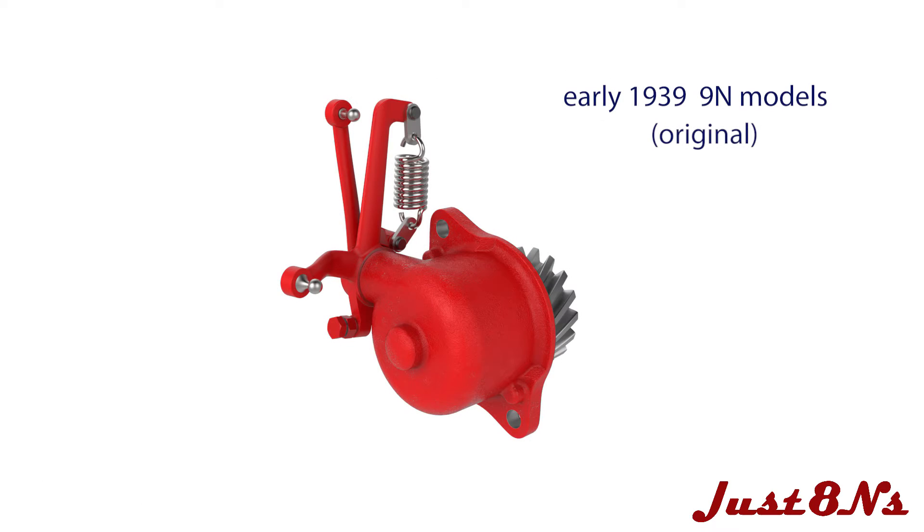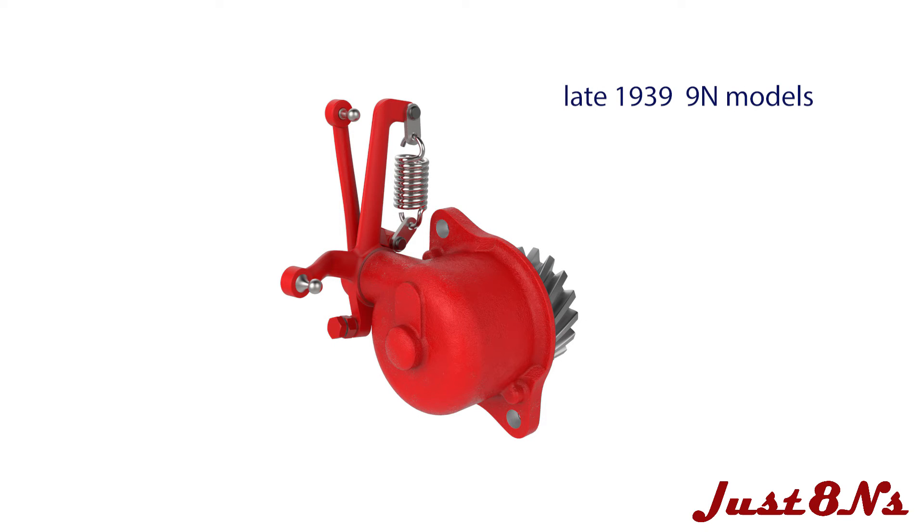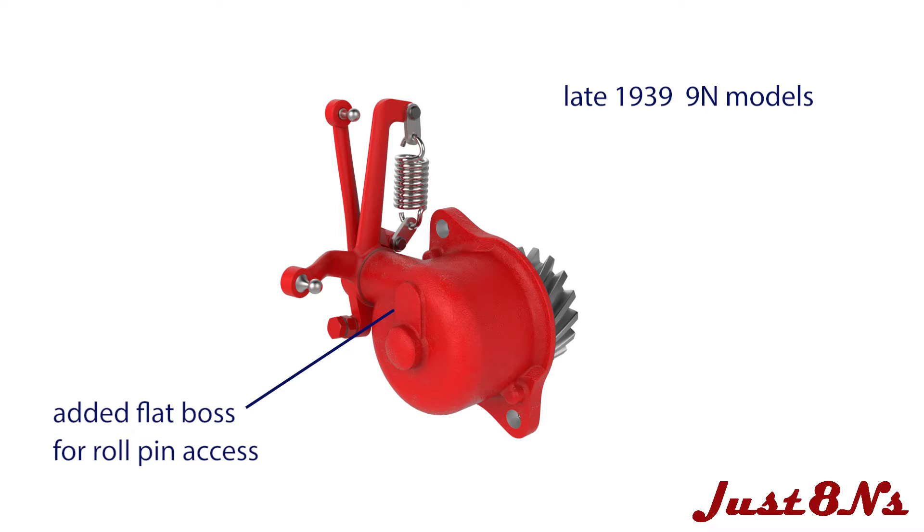We begin by identifying the Governor versions as they progressed in development. The Governor was first produced with the early 9N models in 1939. In this variant, the housing body is cast steel and the linkage uses three lever arms. In late 1939, Ford realized that removing an internal roll pin would be easier if the housing had a flat boss for drilling an access hole, allowing for a pin punch to remove the roll pin.